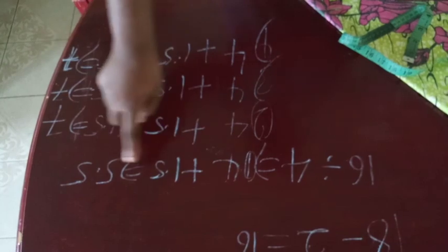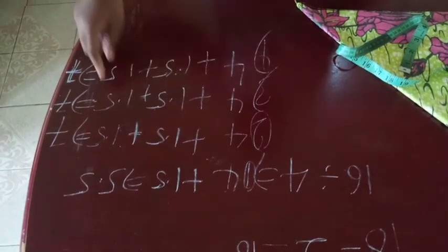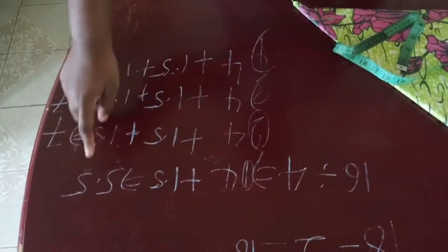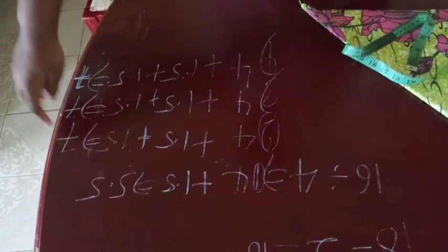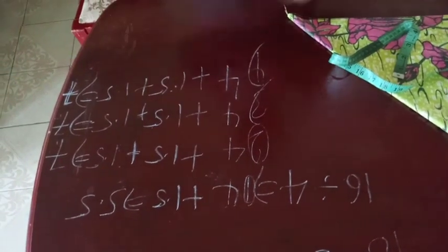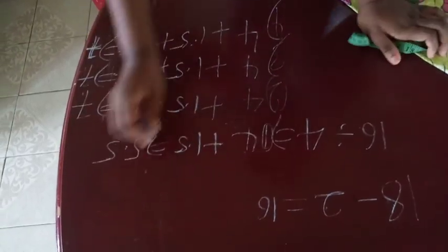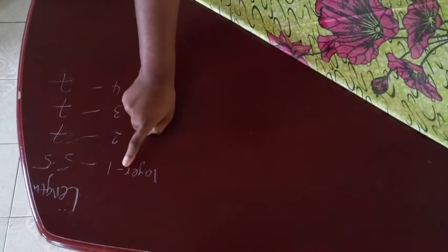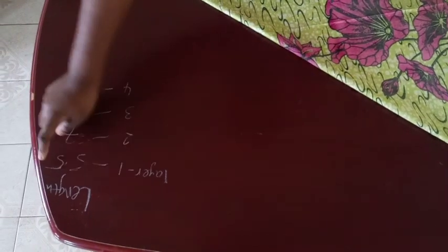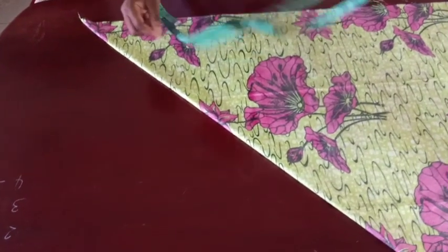After adding everything together, my first layer length is 5.5 inches, and the rest of the layers are going to be 7 inches each. So layer one is 5.5, and layers two, three, and four are all 7 inches in length. Now we're done with the length calculation.